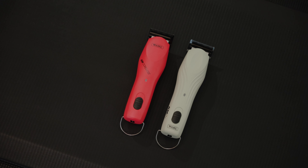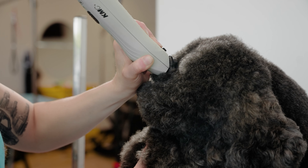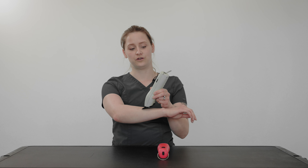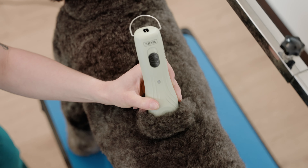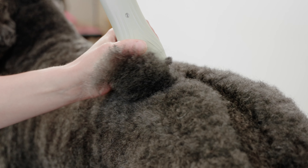One of my personal favorites about both of these clippers is the weight distribution. The weight is all put in the front of the clipper, so it sets the weight right onto the dog as you're grooming them and the clipper just glides gently over. It doesn't have any strain on your wrist, making it a very ergonomic clipper.